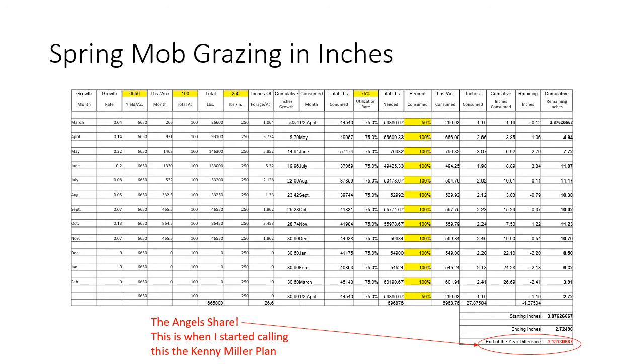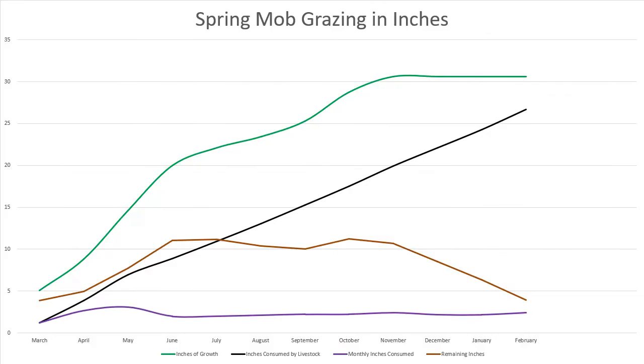I had also started calling this whole plan the Kenny Miller plan, after our good friends Harry Kenny and Cliff Miller. It just made me chuckle that I was calling the deficit the angel share, and calling the whole plan the Kenny Miller plan. I'm a sucker for sentimental things — I could just think about how sorry I am that Cliff isn't here to share this. Harry was such an influence on me in grazing and stockpiled grass, and I thought it was worth sharing that the extra I needed was the angel share, and I'd already named this the Kenny Miller plan.